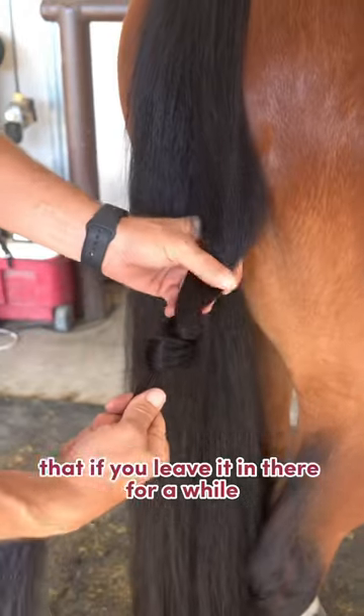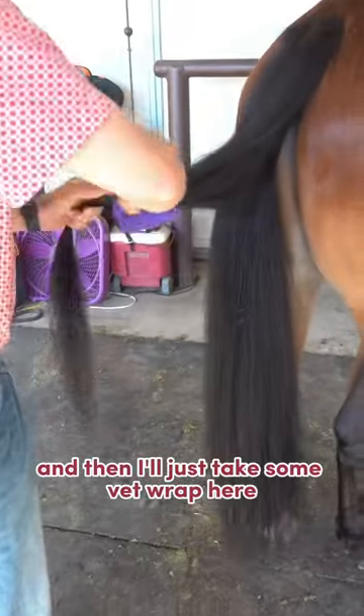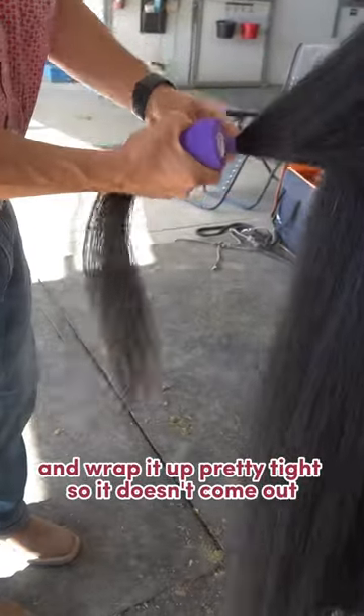If you leave it in there for a while, it won't come tight to where you can't get it back out. Then I'll just take some vet wrap here and wrap it up pretty tight so it doesn't come out.